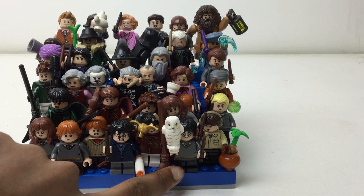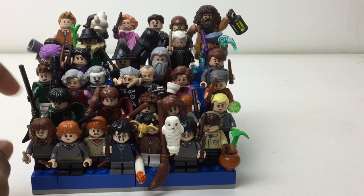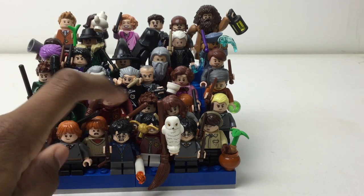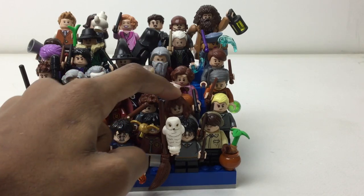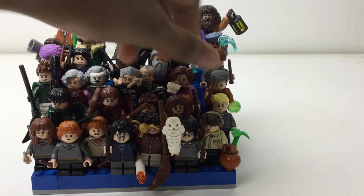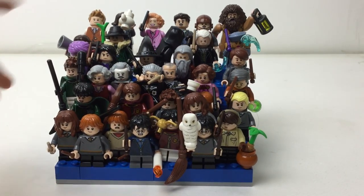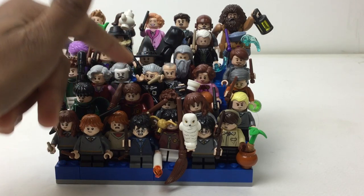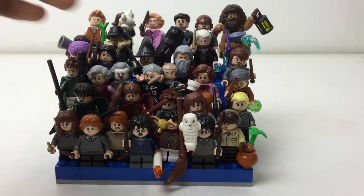I have most of the short people at the front with different variants — more than one Harry Potter. Here's his school uniform, Quidditch uniform, then regular attire. Let's go through it: Hermione, Ron, other Ron, Harry, Harry, Harry, and then Hermione — that doesn't really fit onto studs right now. I need to expand this even more. Neville, Draco Malfoy, Susan Bones behind Hermione.